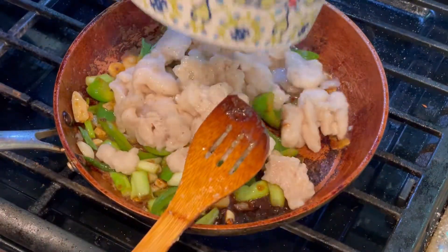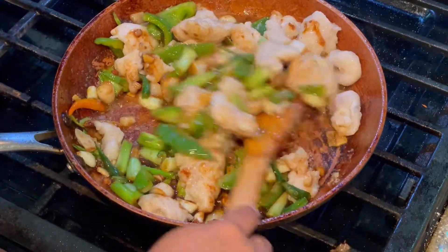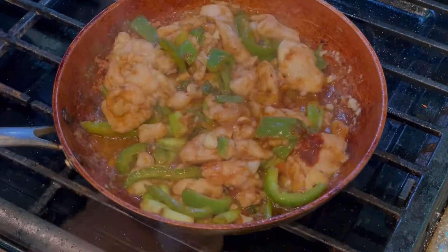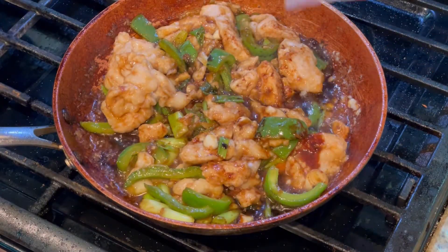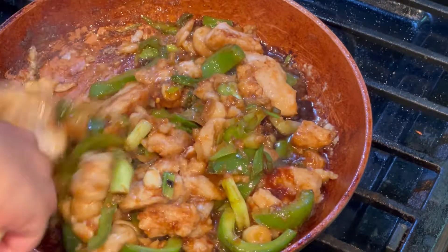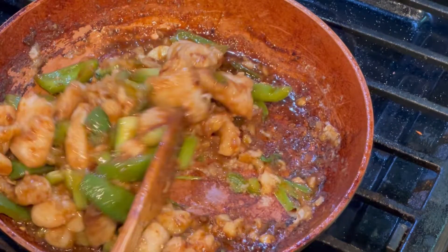Now it's time to add the fried fish into the stir-fry sauce and give everything a very good mix. I added a little bit more soy sauce because it was a little less, and also some MSG — this is completely optional. My version of the Chinese stir-fry fish in a special Chinese sauce is ready!